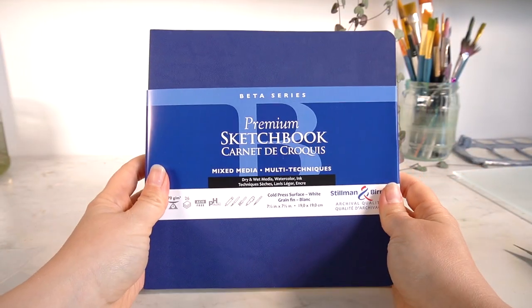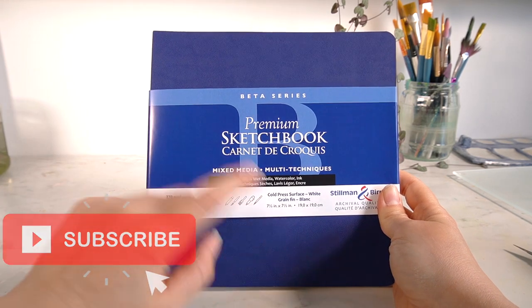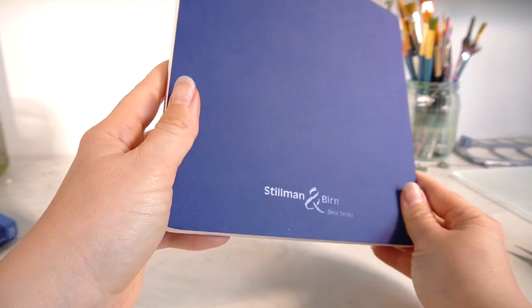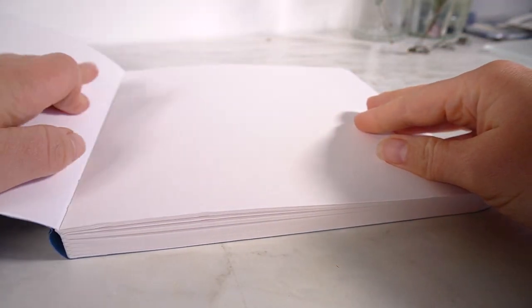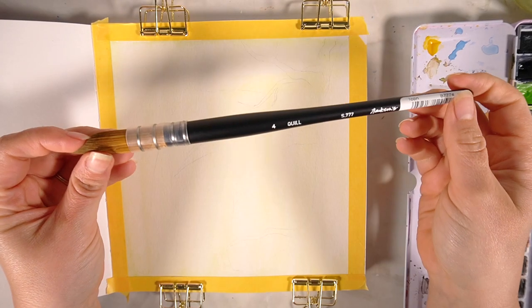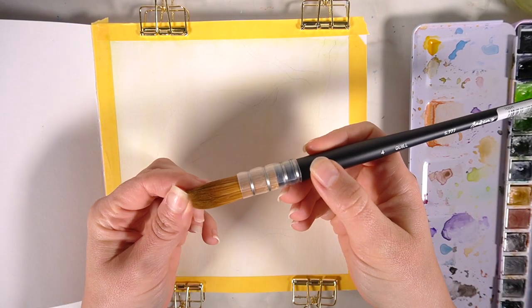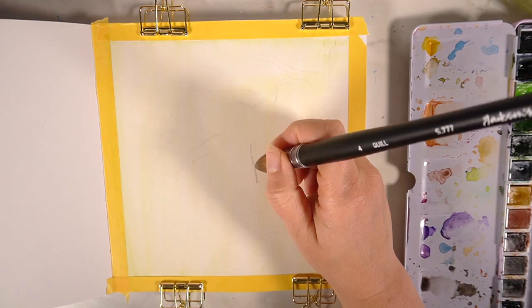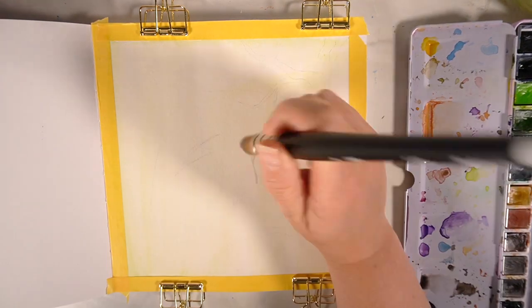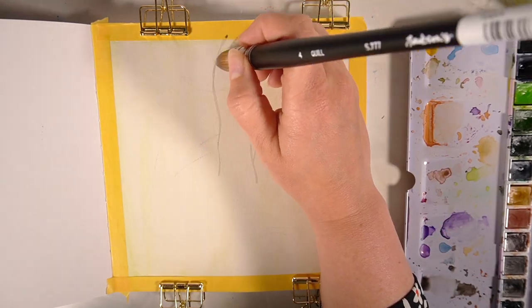I'm going to be starting a new series in this sketchbook, so if you want to see that make sure you subscribe. I'm also testing out the new quill paintbrush by Jackson's in today's video, and I'm going to be using my Paul Ruben's watercolours. Both items I will link in the description box if you want to check them out yourself.